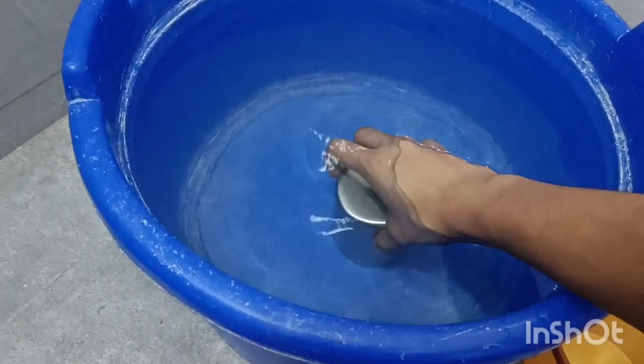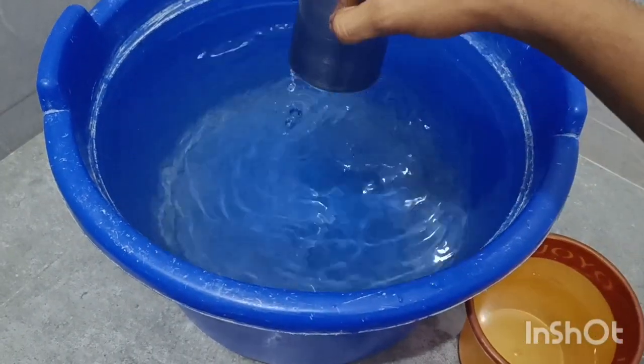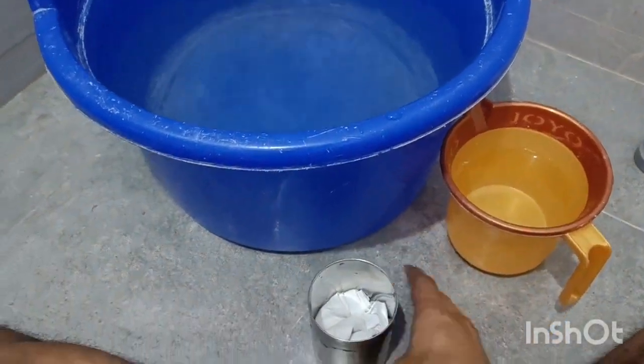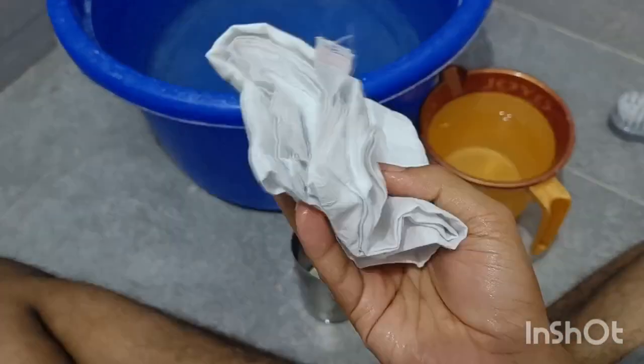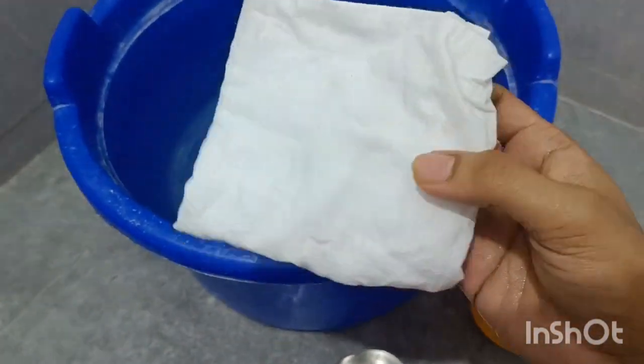I have submerged the glass entirely. Now let's remove the handkerchief. As you can see, it's not wet — isn't that magical?